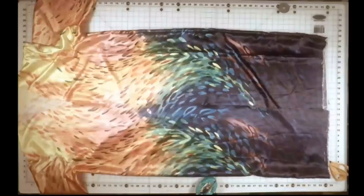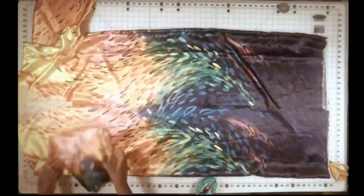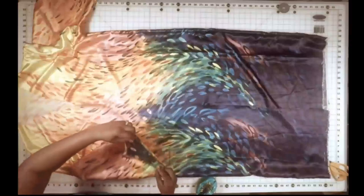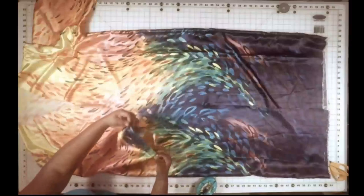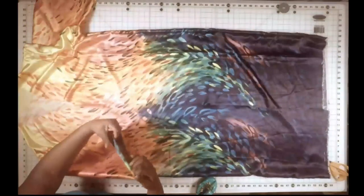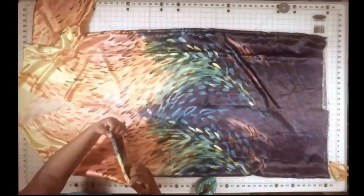Now that the sleeves are attached, it's time to hem it. We're going to hem the sleeves first. We're going to fold up half an inch, tuck in the fabric inside, and then fold another half inch — so it's just a rolled hem, fold it twice.